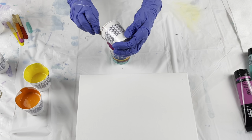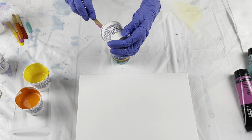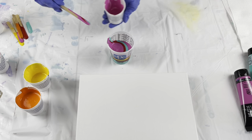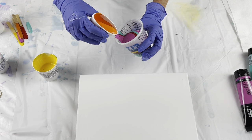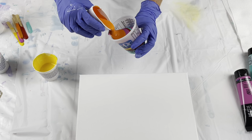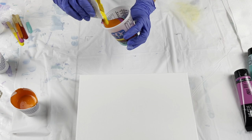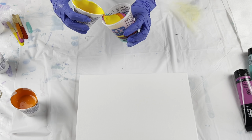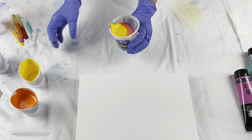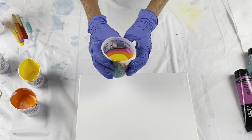Didn't do very well in putting those together, did I? That's all right, it happens to all of us. Wasn't thinking that one through. Still thinking maybe I should have put some white in here. Orange. Yellow. See how the colors are sitting on top of each other? That's exactly what you want.